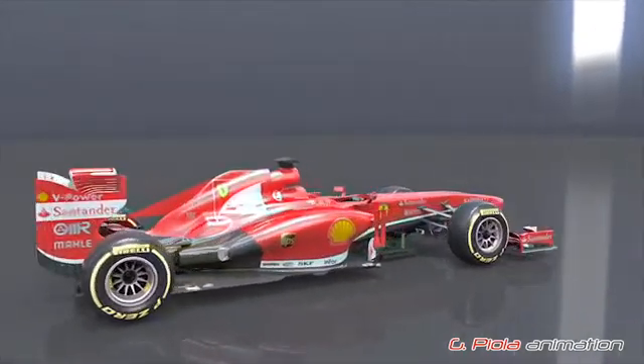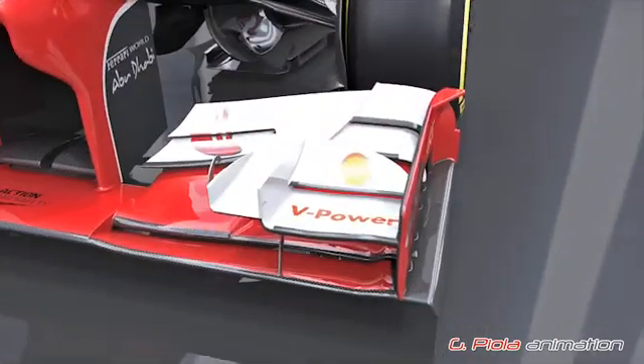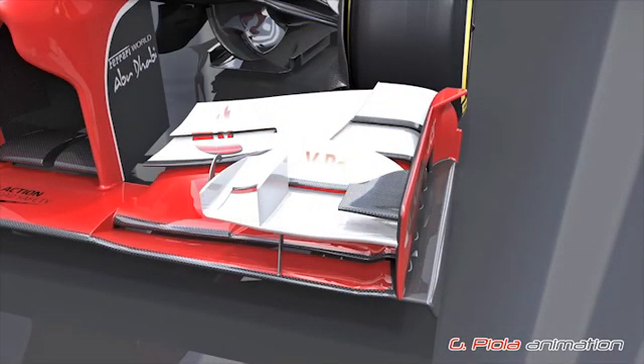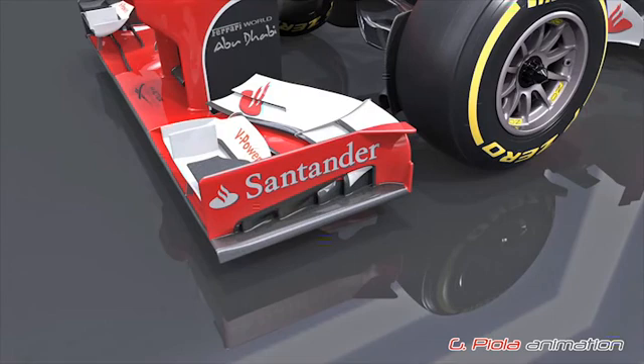The Ferrari F138 that appeared at the first race in Melbourne was noticeably different to the launch version. The front wing was one area that saw major development. The front flap section was reprofiled and a small carbon fin was attached to the end plate. A small vertical fin, similar to that used by Lotus, was also added.